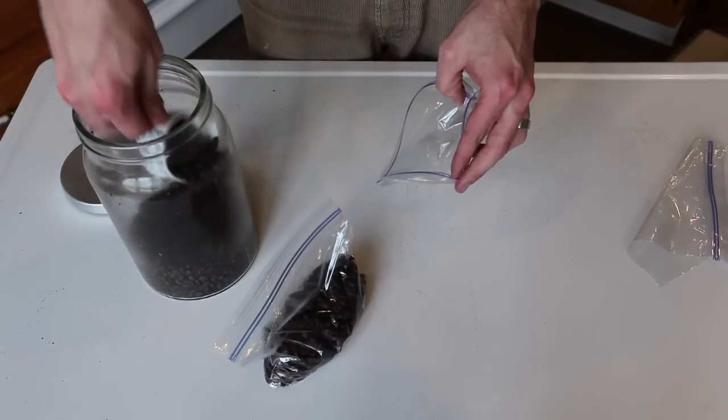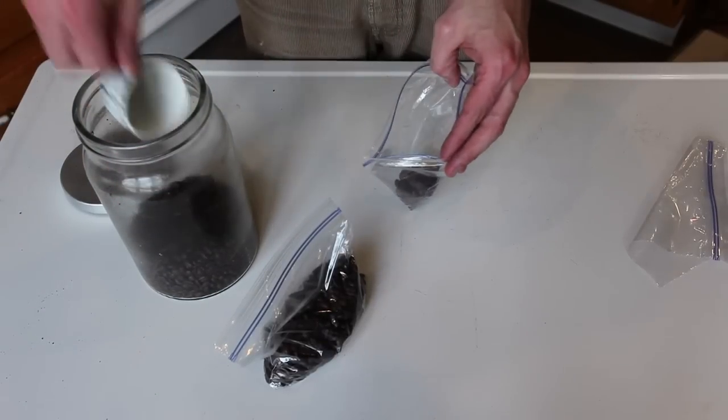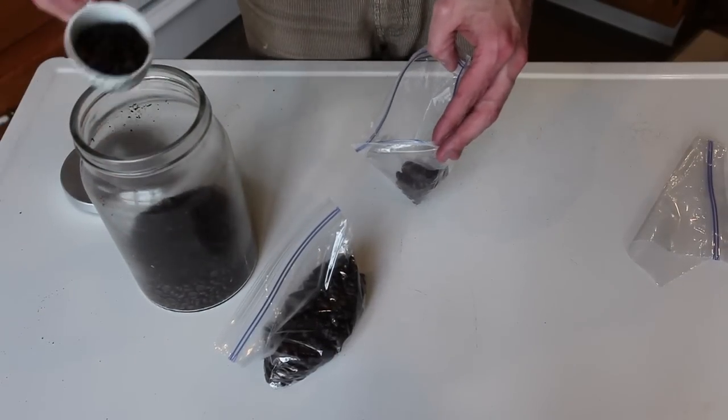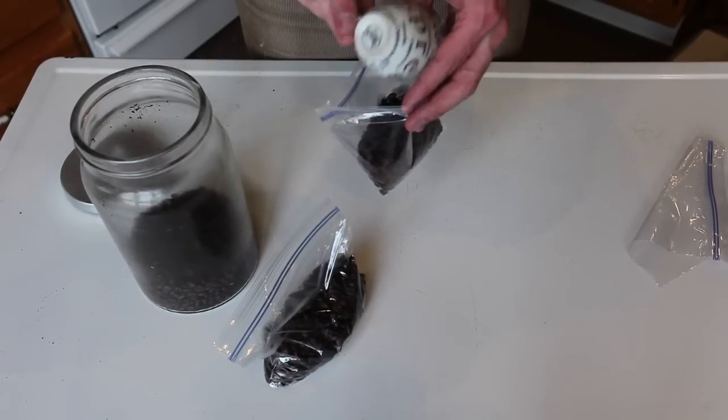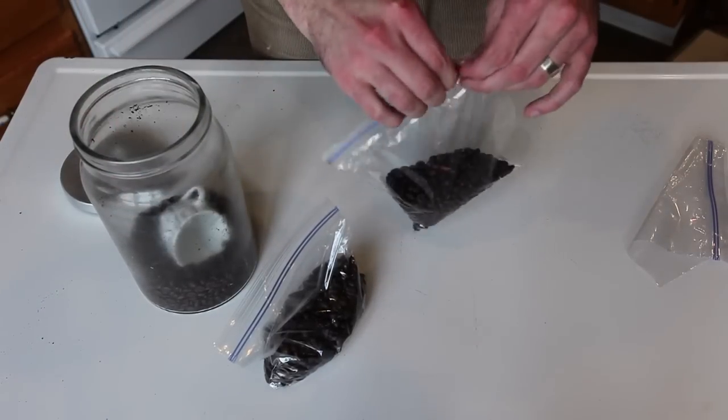If you do find beans in bulk and want to store them in the freezer, it should be a one-time deal. You don't want to put them in the freezer, take them out, put them back in, and take them out again. My suggestion is to take food storage bags and divvy up the amount of coffee you think you'll use per week, seal them up, put them in the freezer, and then pull out one individually wrapped bag per week to thaw and use.